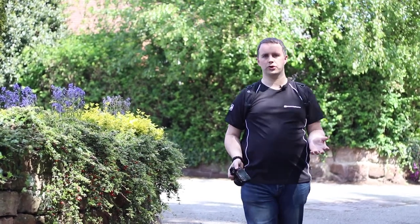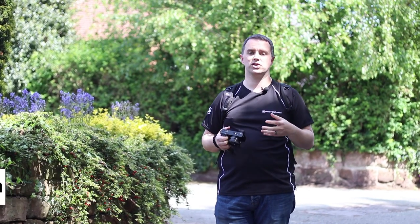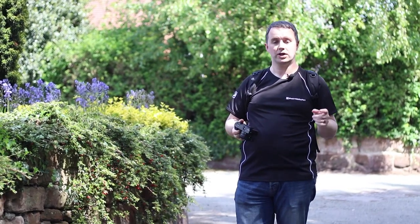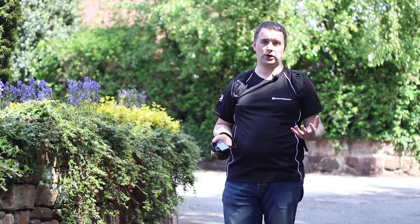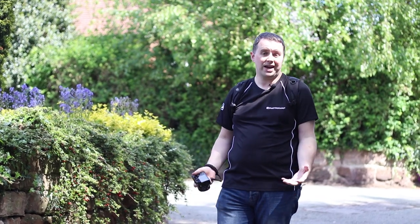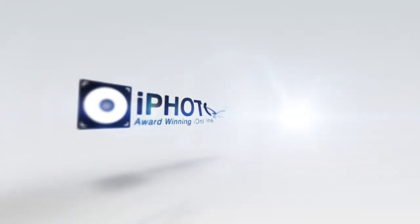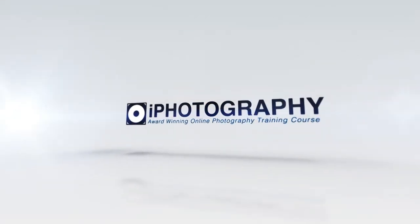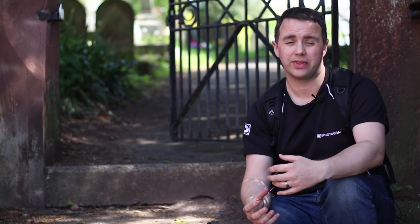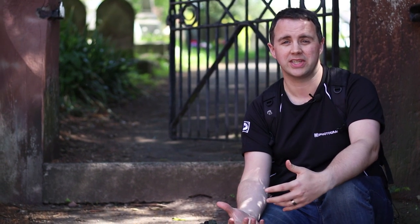If you're always shooting in auto or manual mode, there may be a whole world of different types of photographs you can capture with your camera that you're totally missing out on. So what we've decided to do today, just for a couple of hours, is shoot using some of the fun creative filters on the camera and just try to capture something totally different. If you've never used these creative filters before, there could be a whole range of different types of photographs you're missing out on.